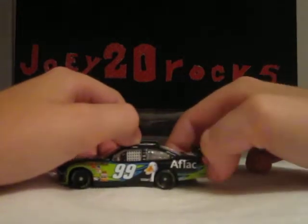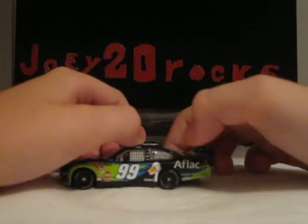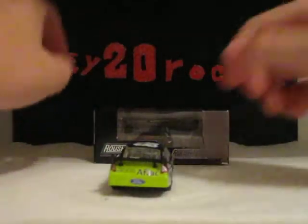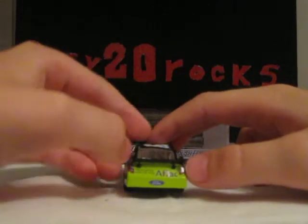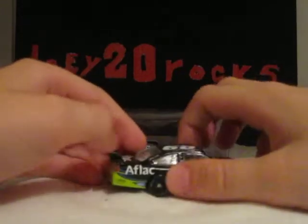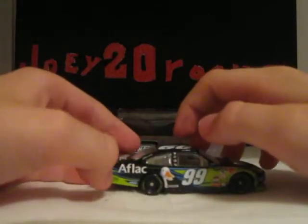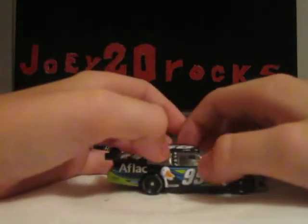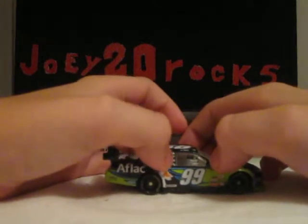Also Duplicolor, Duck, Aflac, Aflac Cancer Center, Aflac.com. Number 99, Aflac — 'we've got you under our wing.' Aflac 99, Rational Racing, Ford, Aflac, Aflac.com, Aflac Cancer Center, Super Clean, Duplicolor, Duck, Valvoline, Vitamin Water, Rational Racing.